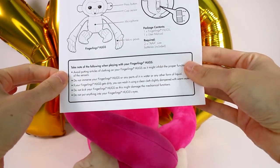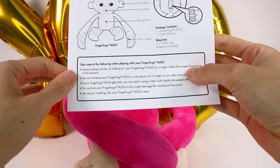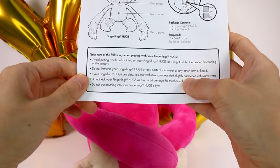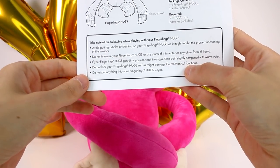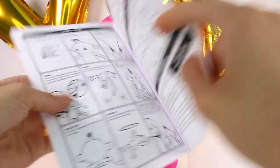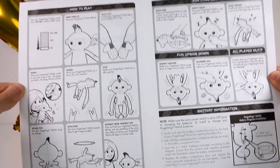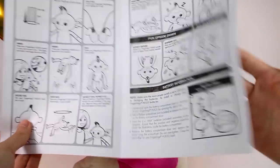Take note of the following when playing with your Fingerlings Hugs: avoid putting articles of clothing on your Fingerlings Hugs as it might inhibit the proper functioning of the sensors. Don't immerse your Fingerlings in water. If she gets dirty, you can wash her using a clean cloth with warm water. Do not kick your Fingerlings Hugs as it might damage the mechanical functions, and do not put anything in your Fingerlings Hugs' eyes. Here are some how-to-play tips. These do require two triple-A batteries, but I believe they are included.